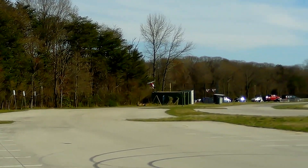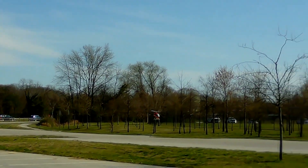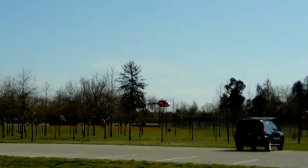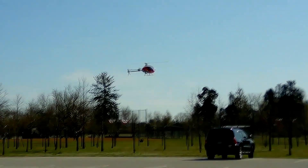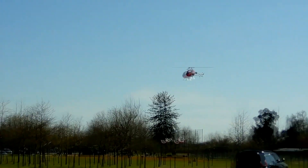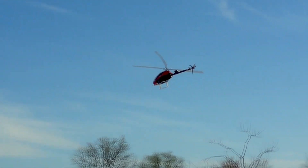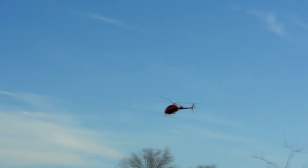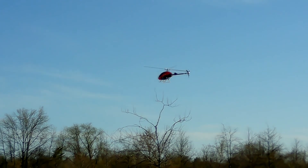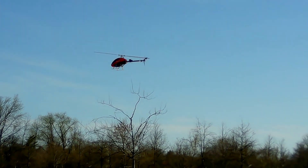Wish I could zoom in more with this camera — you can't though. I love that noise. All right, keep it right there for a minute.